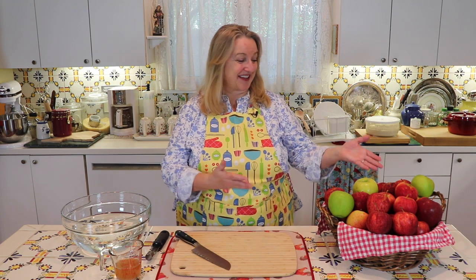Today, I want to share with you how to dry apples in the oven. It's a wonderful way to preserve this fantastic bounty that we get this time of year.